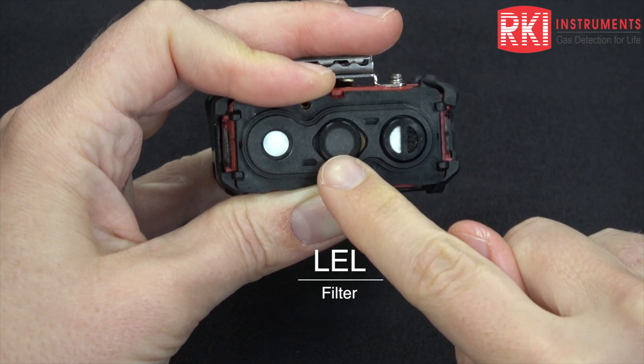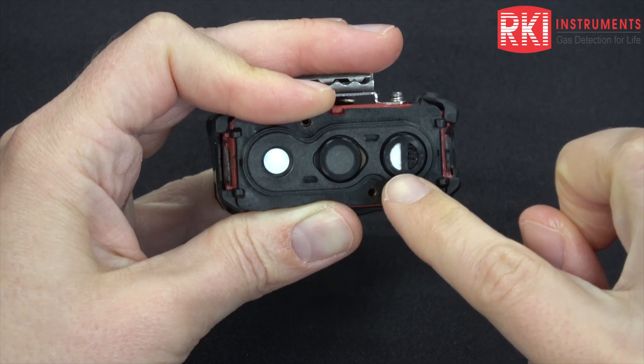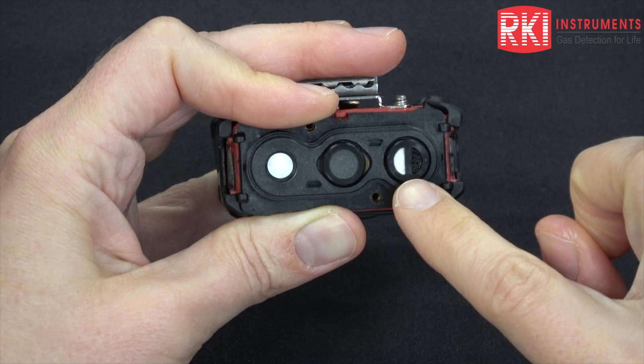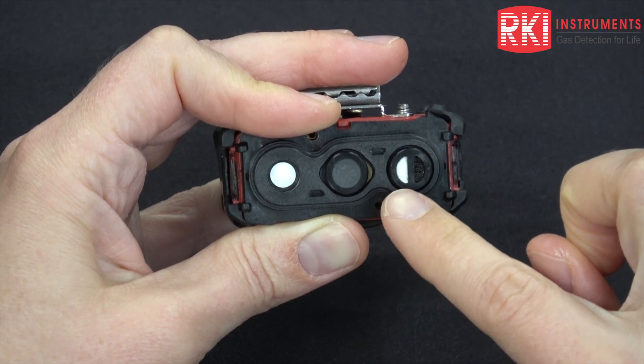This is the filter for the LEL sensor and this is the filter for the dual CO H2S sensor. You may also instead have an all black filter for the CO only or the hydrogen compensated CO, or an all white filter for an H2S only sensor.